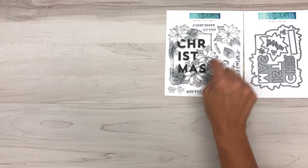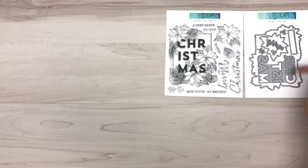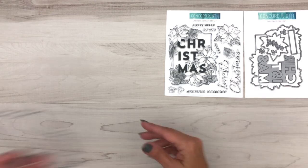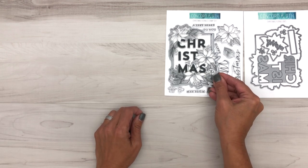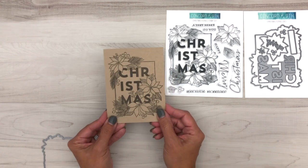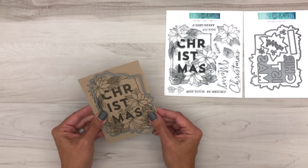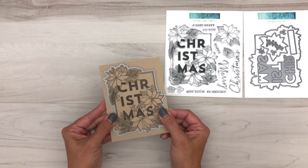This is an excellent set for watercoloring. You do have a die, a large die that will actually cut around that full image. If you stamp it down like this, then you can line up this die and it will cut around that full image.